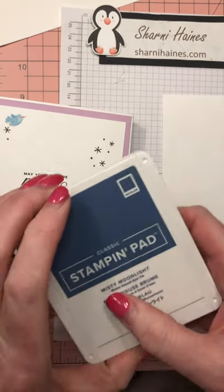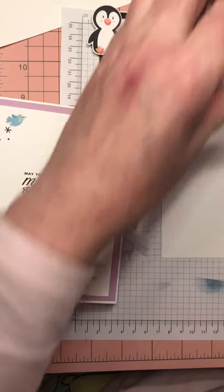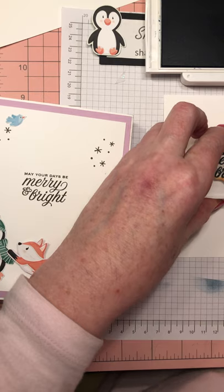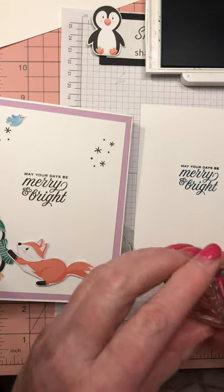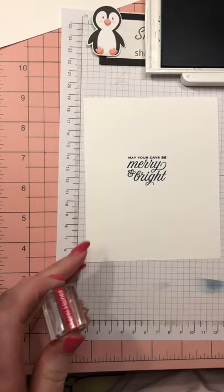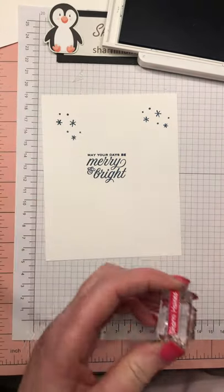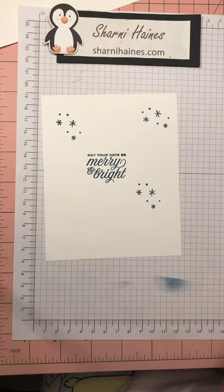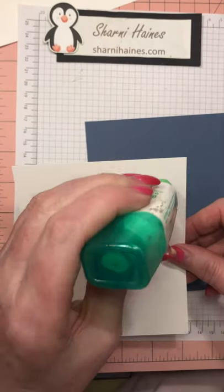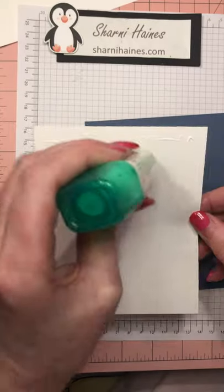I'm going to use misty moonlight again, and sometimes it's nice to use the same color as the cardstock. I'm also going to use Early Espresso and stamp a few little stars. That gets glued onto this piece so you've got a nice space to write a long message to that someone special. I was telling my ladies yesterday — this back bit is like a card in itself.